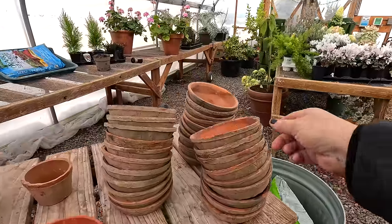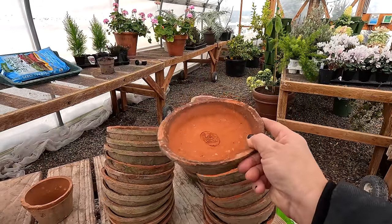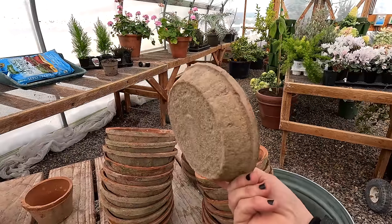Hey guys, how's it going today? We're gonna be working on a really simple but important project out here in the greenhouse. I would like to show you how I seal terracotta saucers so that we don't get any water damage below them.